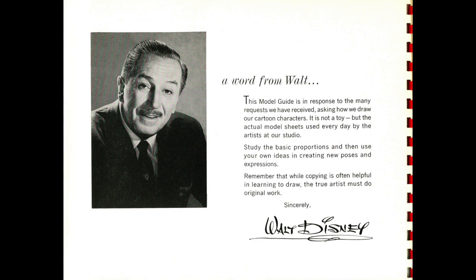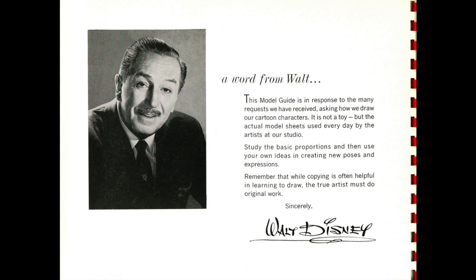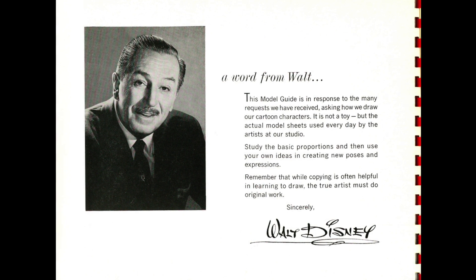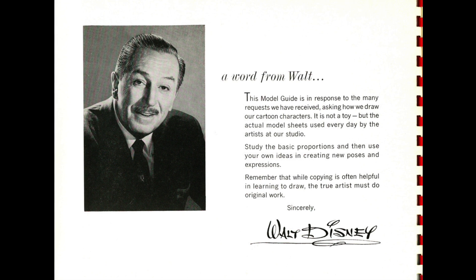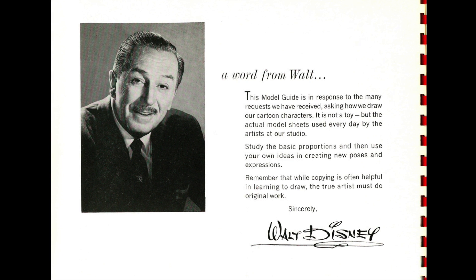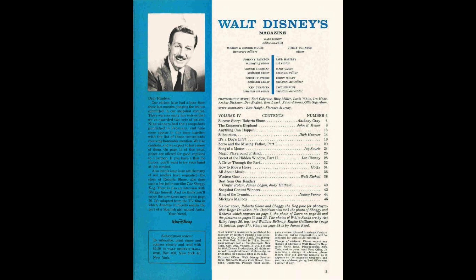There was an introduction by Walt Disney himself at the beginning of each book — a word from Walt: 'This model guide is in response to the many requests we have received asking how we draw our cartoon characters. It is not a toy, but the actual model sheets used every day by the artists at our studio. Study the basic proportions and then use your own ideas in creating new poses and expressions. Remember that while copying is often helpful in learning to draw, the true artist must do original work.' Whenever you read one of these little introductions, there is always a little nugget of actual inspiration — not just fluff.